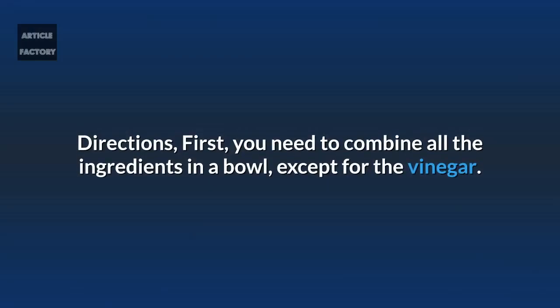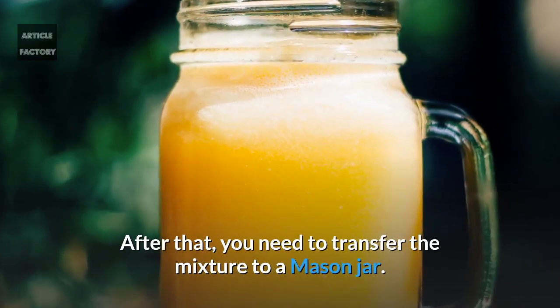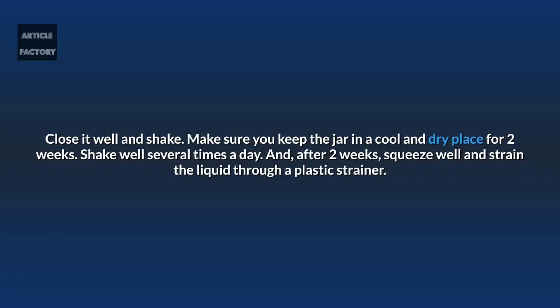Directions: First you need to combine all the ingredients in a bowl, except for the vinegar. After that you need to transfer the mixture into a mason jar. Now pour in some apple cider vinegar and fill it to the top. It is best if two thirds of the jar consists of dry ingredients and fill in the rest with vinegar. Close it well and shake.